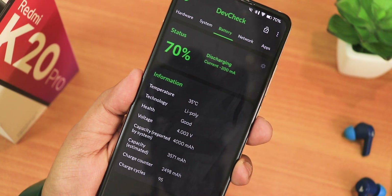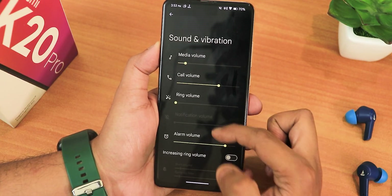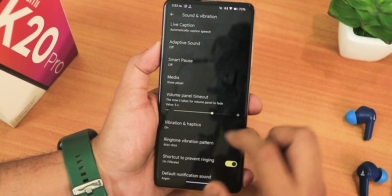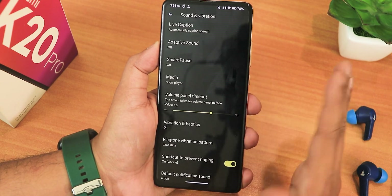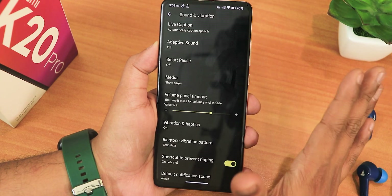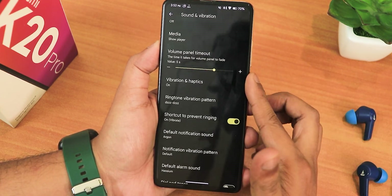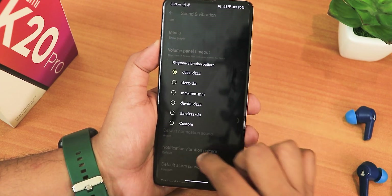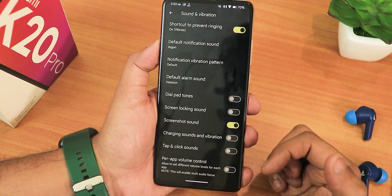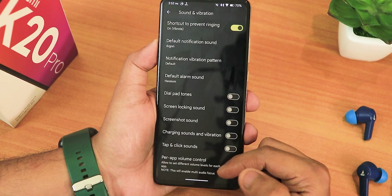If you're wondering about charging cycles, using the DiffCheck app I can show that I have about 95 charging cycles on this battery. In the sound and vibration settings we have media, call, ring, and other volume controls, plus do not disturb. If you scroll down more, there's also a volume panel timeout you can customize. We have vibration haptics and a ringtone vibration pattern changing option. Scrolling down further: dial pad tone, screen locking sound, charging sound, and screenshot sound are all there — you can disable screenshot sound if you want.